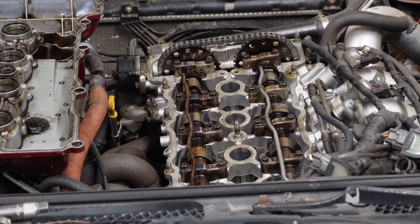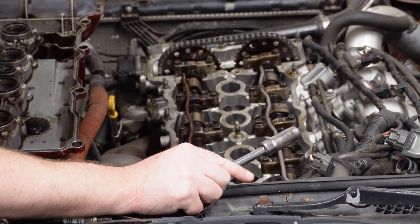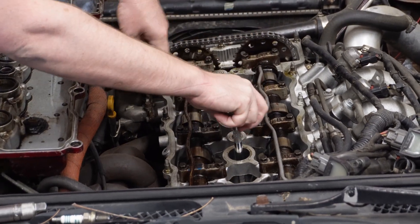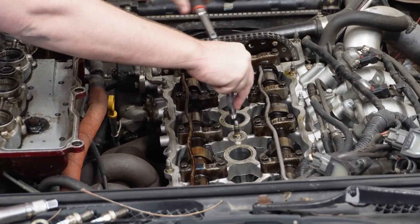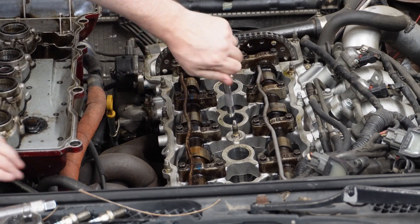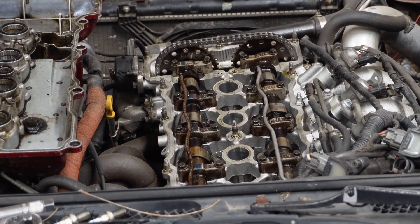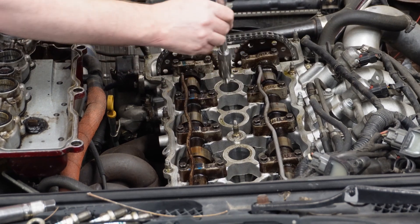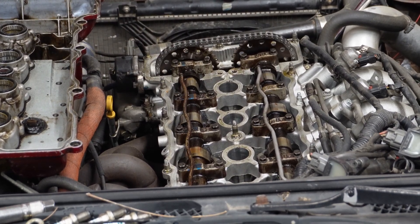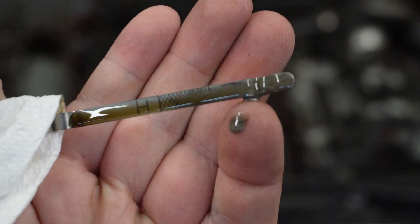Oh geez — there's some water in there. Yeah, that's water. I didn't even stop to check the oil — maybe I should have done that. I'll check the dipstick in a minute. This one's dripping with water. That one's dry. I pulled the dipstick and I see some really gross stuff in there.